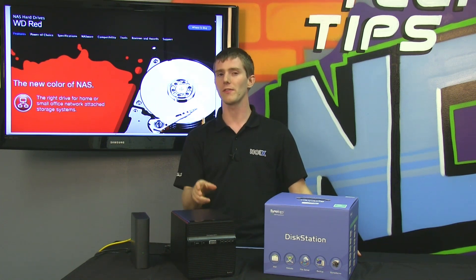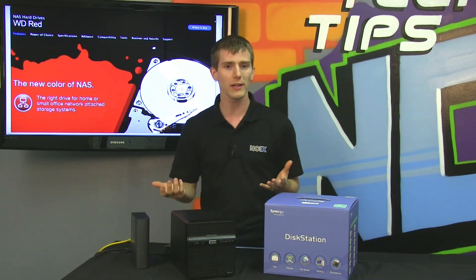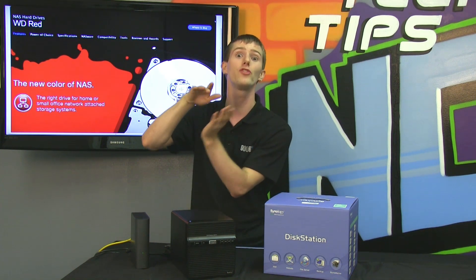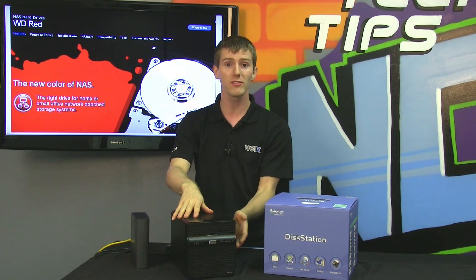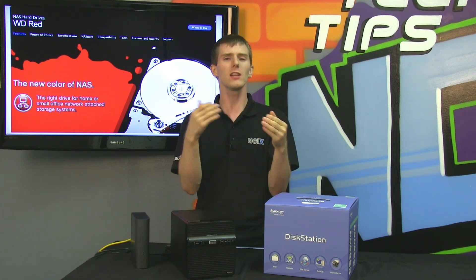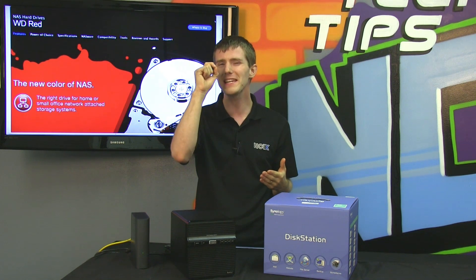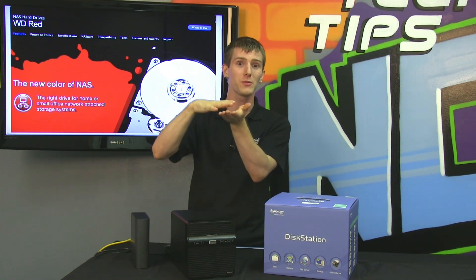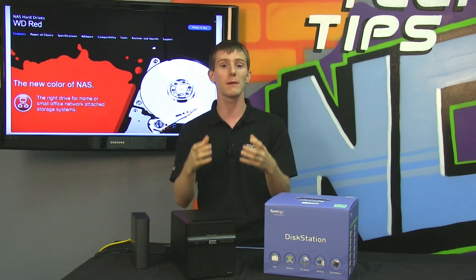On the vibration factor, RED drives have 3D active balancing. Vibration is an issue for regular desktop drives, but not as much because normally you're running maybe one or two in a regular desktop machine. When you start putting four, five, six, or eight of them next to each other in an enclosure and they're all vibrating a little bit more than they should, it can cause serious problems because there are only two to three nanometers of room for error between your read head and your platter — so anything can cause catastrophic failure.